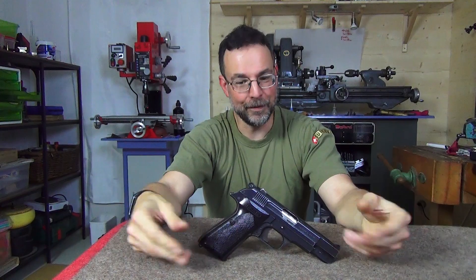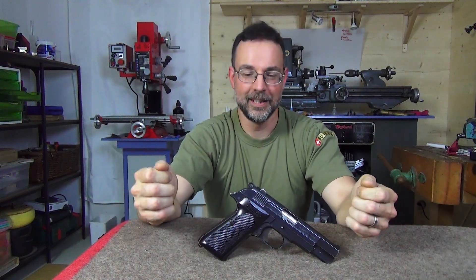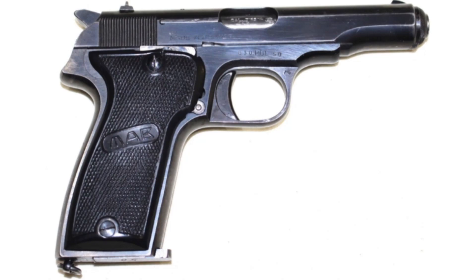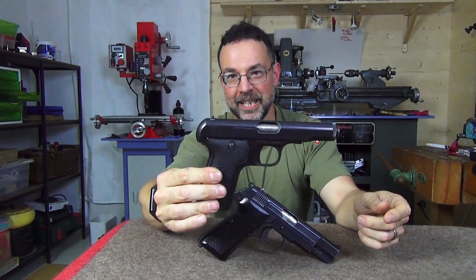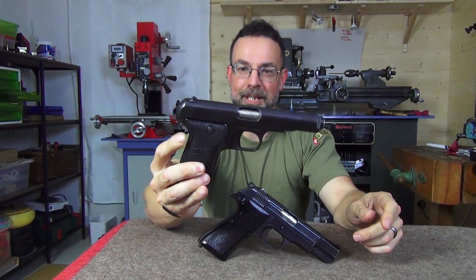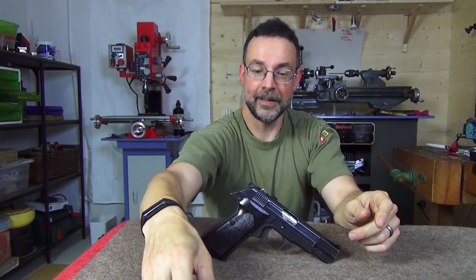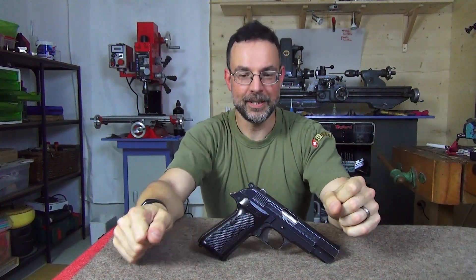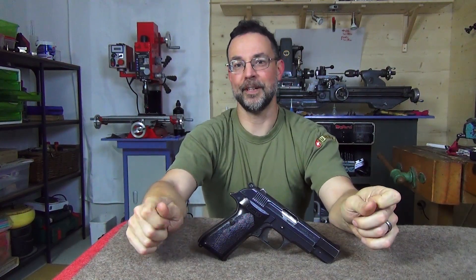Nonetheless, you've got to keep evolving the product line. From the early 1950s appears the Model R. This is essentially a reworked Model D again, except we now have an external hammer and the grip safety is gone. Now these are all, of course, in blowback form. But this one, surprisingly, is in 7.65 long.